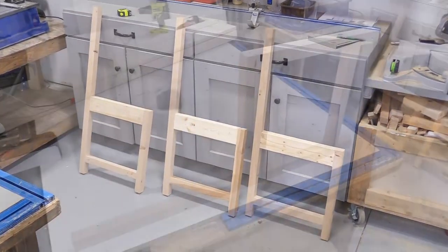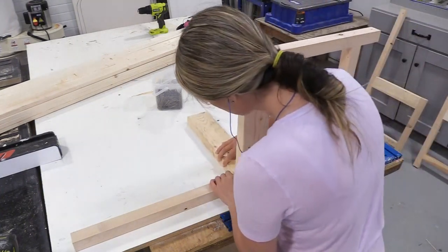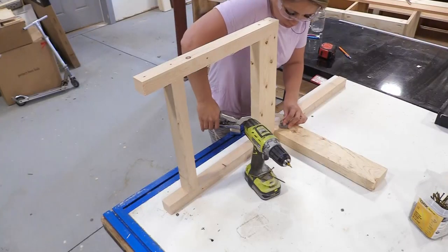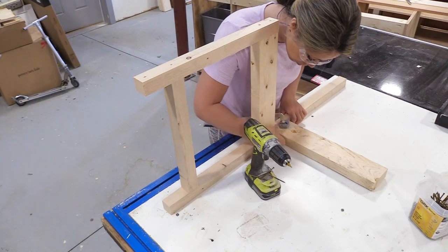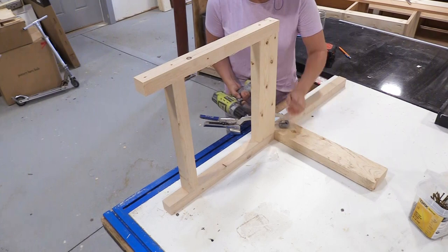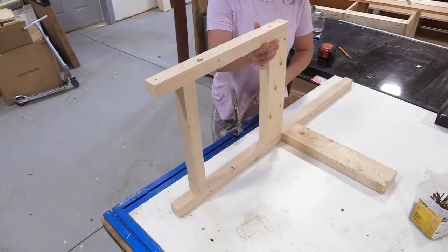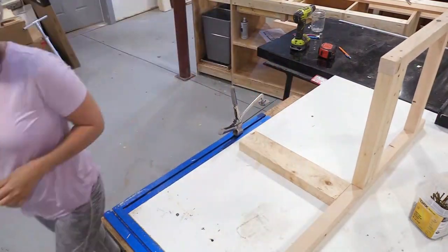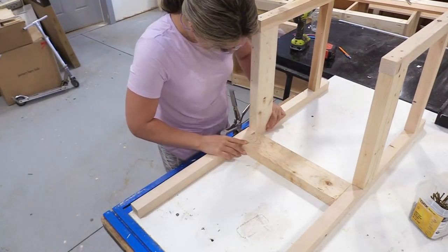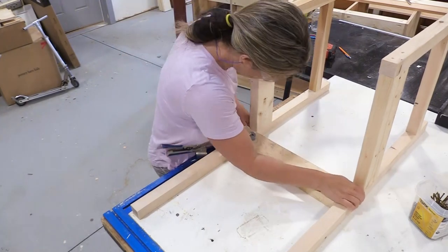Once I got the three leg sets done, I'm going to start tying them together with 2x4s — there'll be a 2x4 backsplash and a 2x4 front apron. Just throwing those screws in. This is really easy, you don't have to be strong or super talented to do any of this. Having a clamp and a table like I've got really helps.